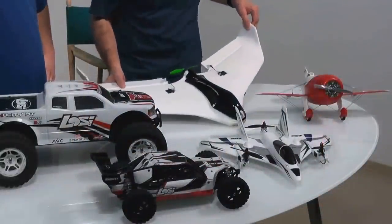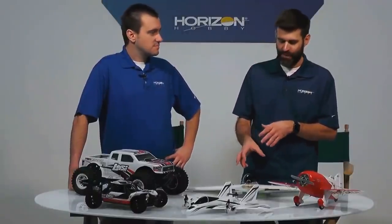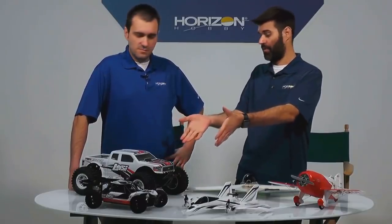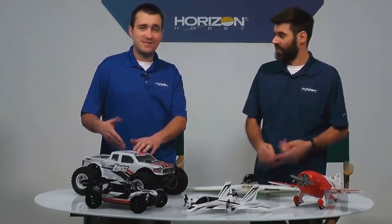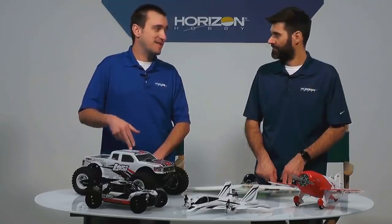Day three we have the Blade Theory W — this is a smoking deal, $70 off. You can get the FPV-ready version for $149.99, or the version already equipped with FPV for $179.99. We also have the Losi Tenacity monster truck, normally $399.99, now $249.99 — $150 off. This is a ready-to-run that goes 50 miles per hour on a 3S LiPo, brushless, four-wheel drive. This is a Christmas morning game changer at $249.